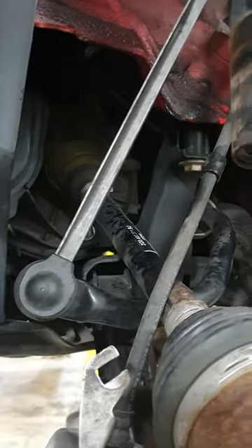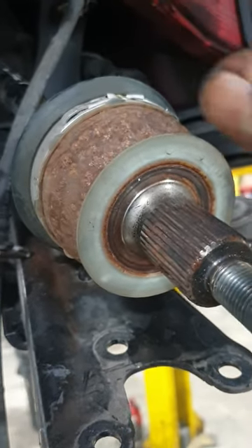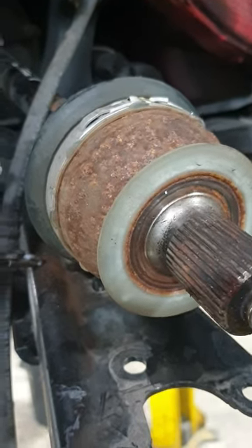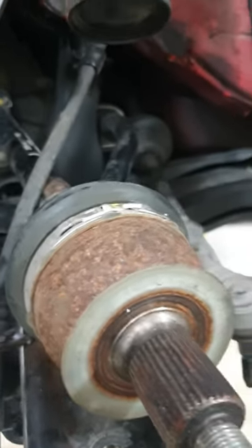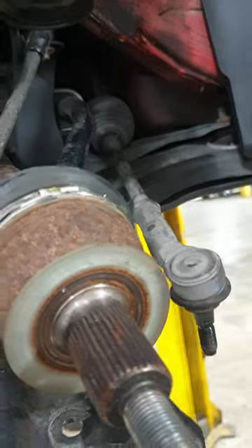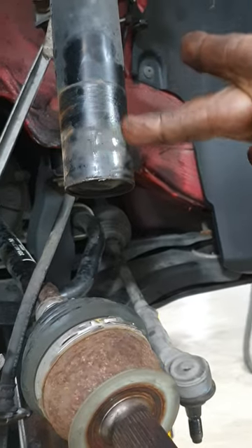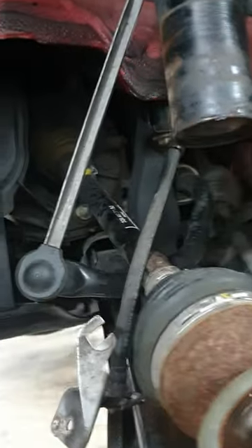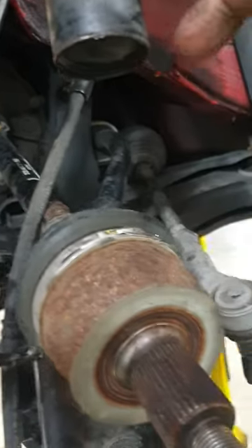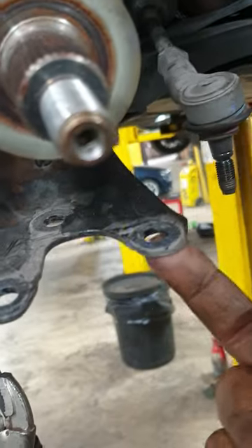I've got a Polo here where the wheel bolts have been over-tightened to the point where they're spinning. I haven't been able to extract them by reversing the turn of the bolts because of the ridge which has developed, so what I've had to do is take the whole hub out, disconnecting the brake pipe, ABS sensor, track rod end, driveshaft, lower ball joint, and lower arm.